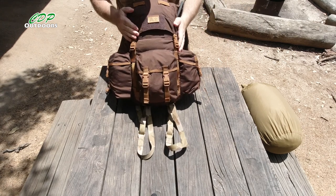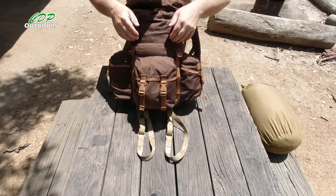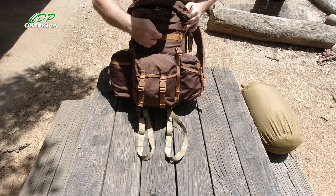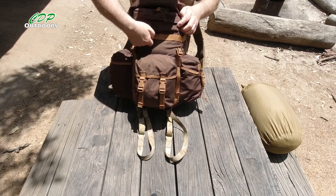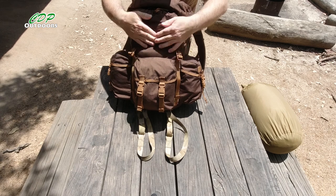I mentioned about the webbing on the outside to add more pouches to. If you haven't seen this pack before, it's hidden underneath this flap — we've got 12 attachment points. So if you don't want to use it and you want it out of sight, just fold that flap down and it's gone.